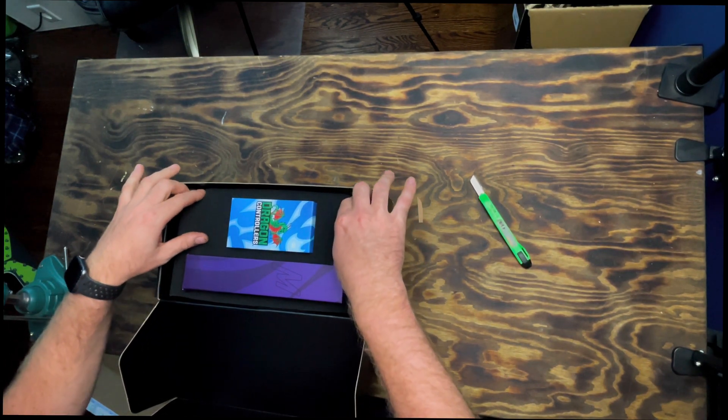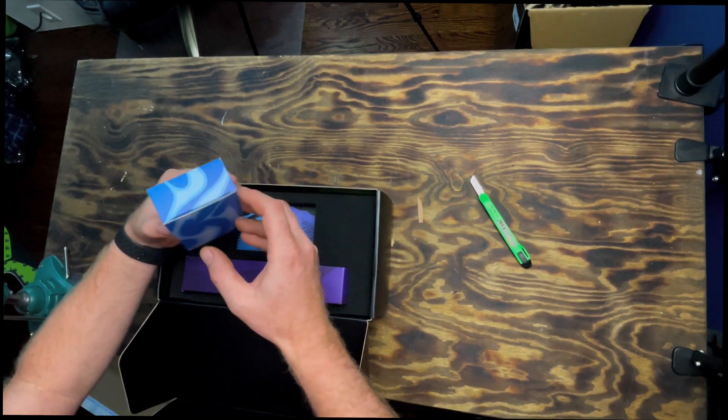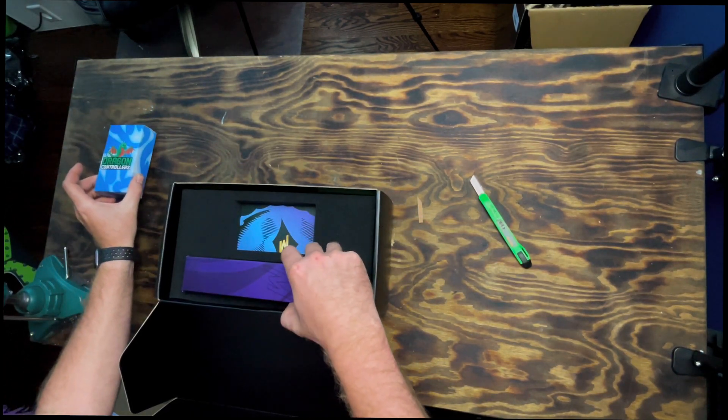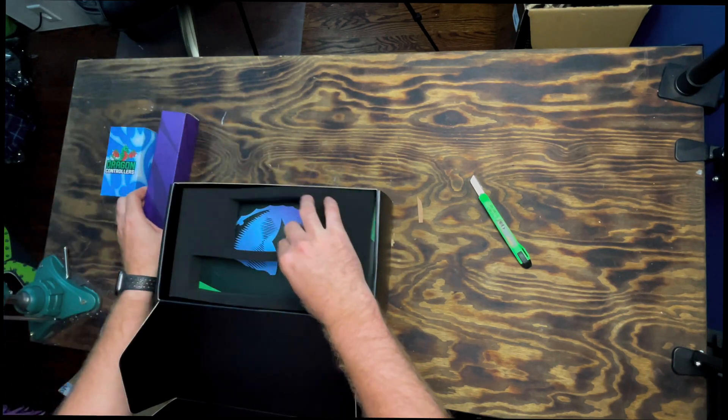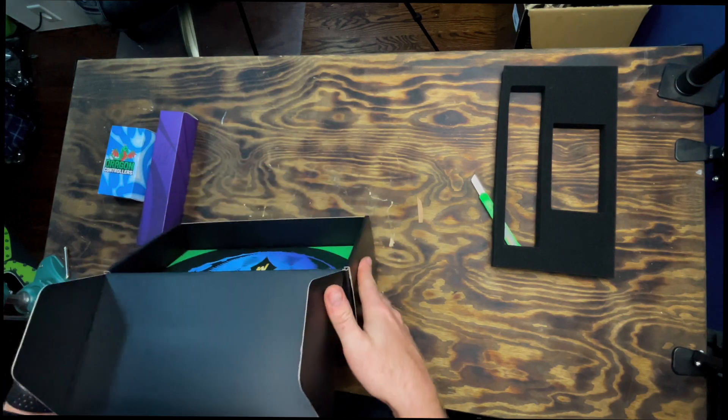Inside you have a nice foam insert. We have a box for a couple of things here — I'm not sure what they are yet. Go ahead and take the foam insert out, and then we have another box in here.